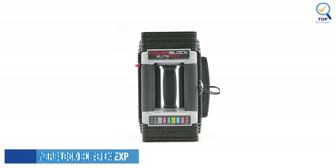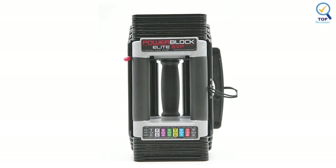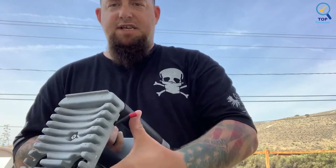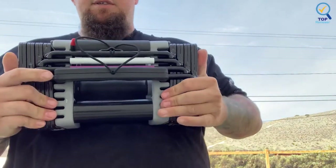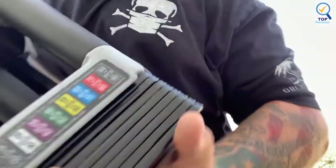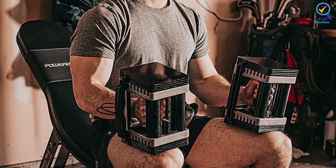Number 4: PowerBlock Elite EXP Adjustable Dumbbells. The PowerBlock Elite EXP Adjustable Dumbbells elevate your fitness and performance with strength training equipment that adjusts with you. These PowerBlock dumbbells have a range of 5 to 50 pounds per hand, a padded handle, and easy weight identification. The adjustable, convenient, and compact dumbbells provide innovative strength training in an easy-to-use solution, and quickly adjust the weight up or down with the secure magnetic polypropylene pin. This dumbbell set is engineered with a reliable build for years of use.